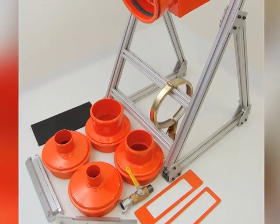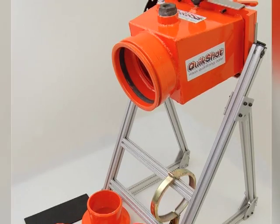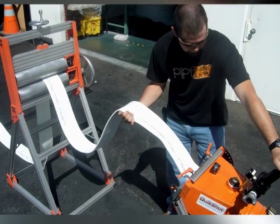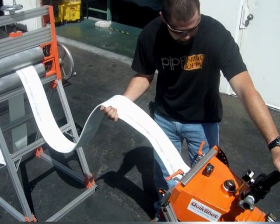A crew of two or less can complete an installation where other systems take three to four people. You can wet out, calibrate and shoot the liner in a single process. This eliminates multiple handling.